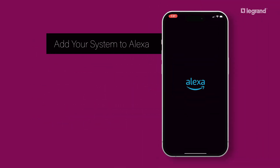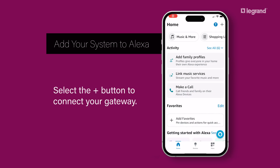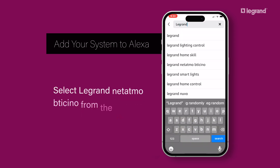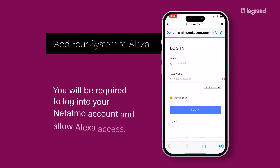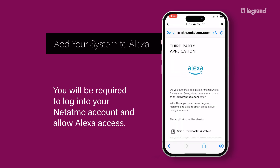Open the app to add your system to Alexa. Select the plus button to connect your gateway. Select More, then select Skills and Games. Type Legrand in the search field. Select Legrand Natatmo from the list and select Enable to Use. You will be required to log into your Natatmo account and allow Alexa access.